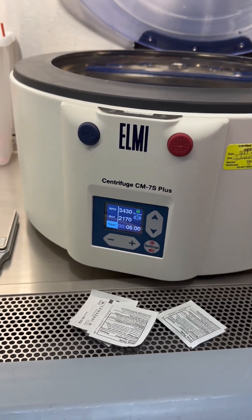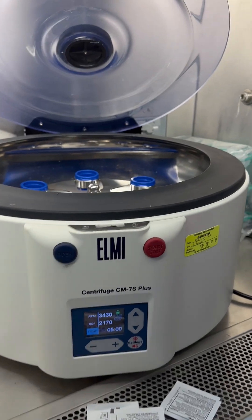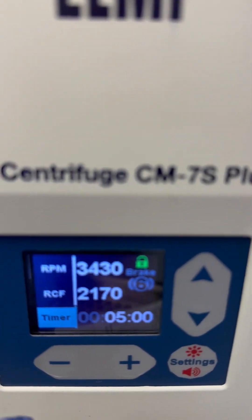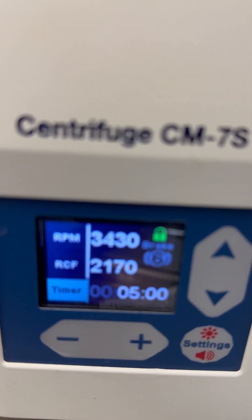Since we've got two machines in this cabinet, unless we're really busy, we just set the second machine up for the second spin. On this one, it's the exact same RPMs and RCF, but notice the brake is six, and the time is five minutes.